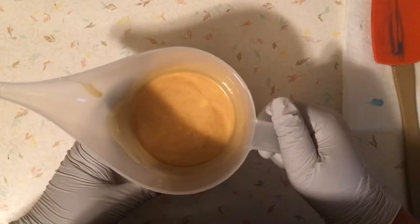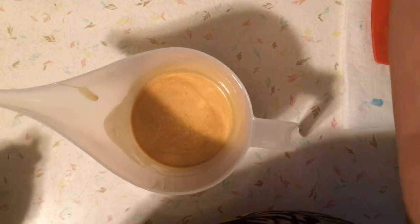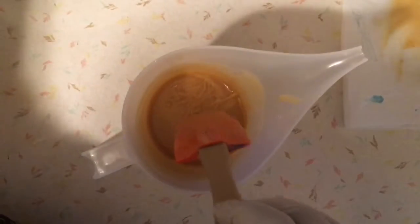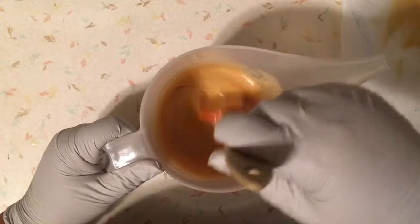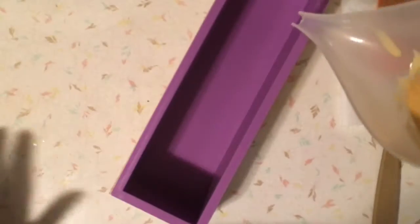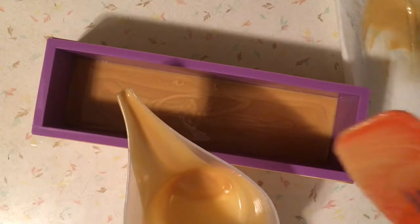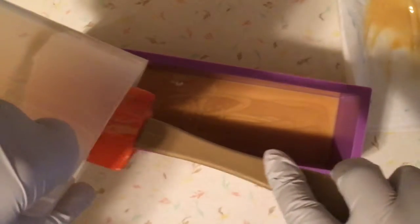Now I'm going to add the fragrance oil to the gold and then I will pour it into the mold. It's starting to thicken so I think it might be safe to pour it in — I thought I might have to use my stick blender again but it's doing okay. I'm going to go ahead and pour this into the mold. This one represents the sand so it's going to line just the bottom. I don't need to save any of the top so I'm just going to go ahead and pour it all in.